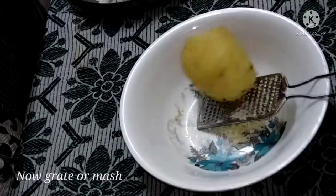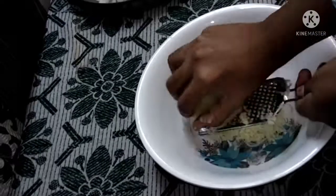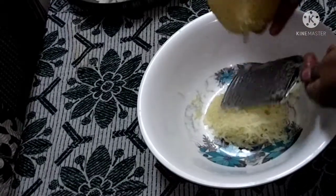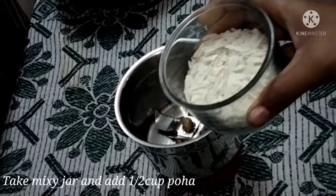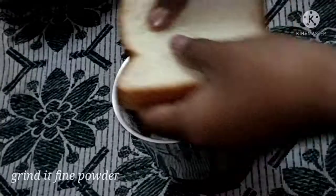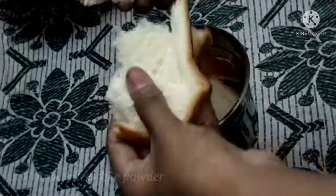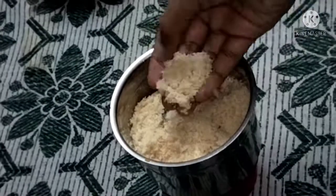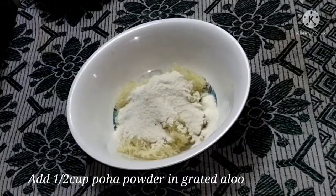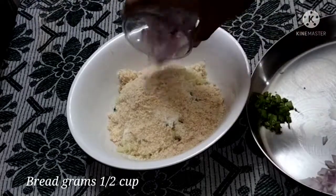I am going to mash this potato and then put it half and half. Put it into halves and add the bread slices.